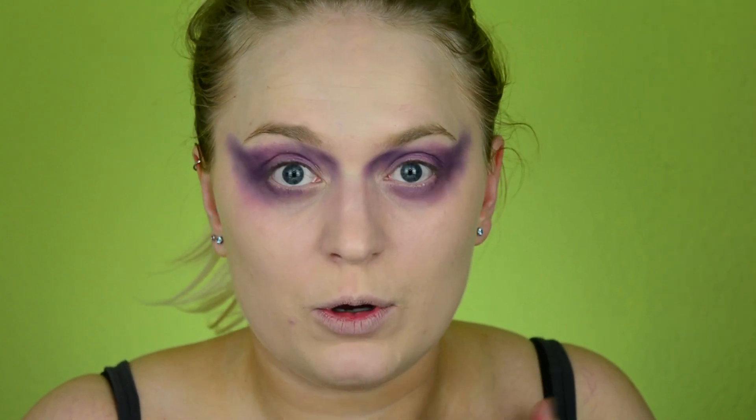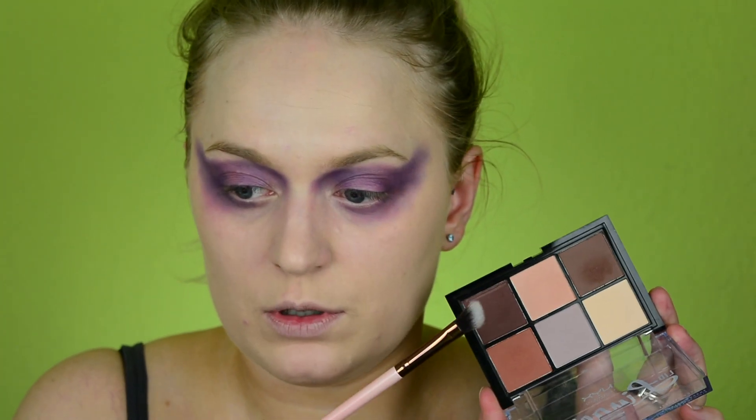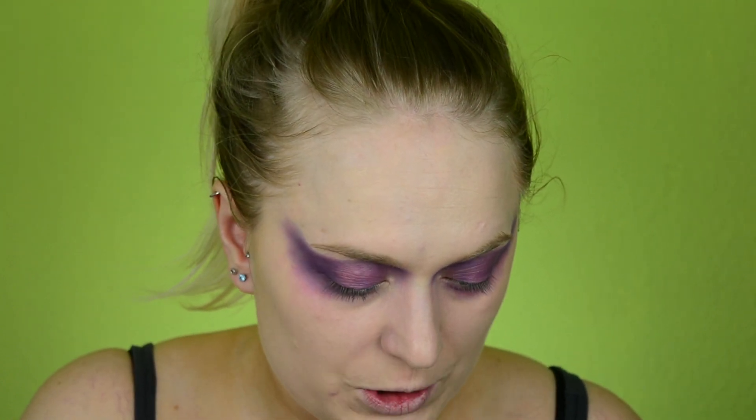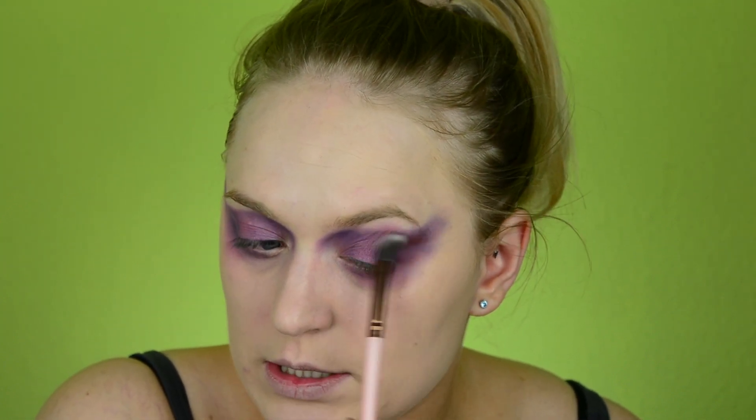Then I'm switching over to brownish — technically almost the same color, technically the same color as in my previous makeup for Tiffany. And then we will go into black to build up. Purple is done. Now I'm taking another fluffy brush and digging into the dark brown. Dark brown with a bit of purple undertone — that's going to be very good for us, because it lays nicely here.